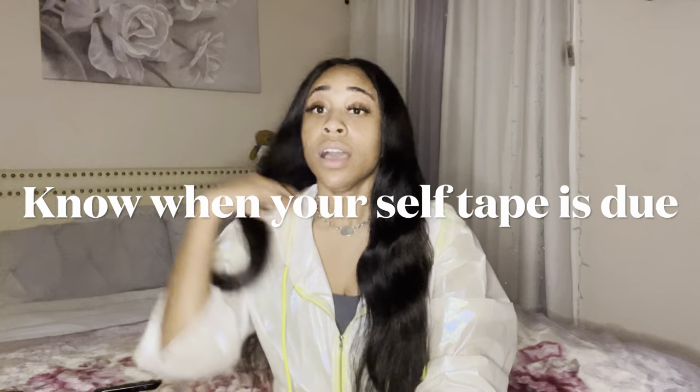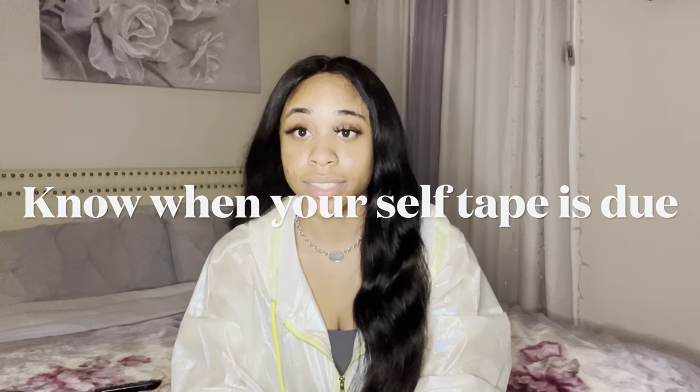Another helpful tip: always take note of when your self-tape is due. Self-tape deadlines can be 8 a.m. or 8 p.m. — always give yourself enough time to do your self-tape, edit it, and get it in on time. You never know what can happen; depending on the network you're using, uploads can take longer than expected. Give yourself enough time so you won't be stressing about whether it got there.